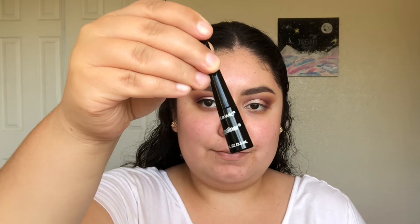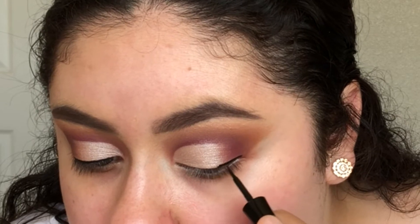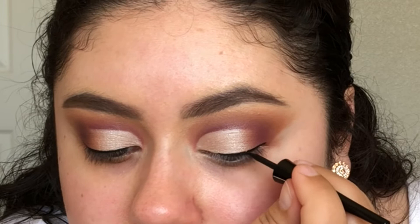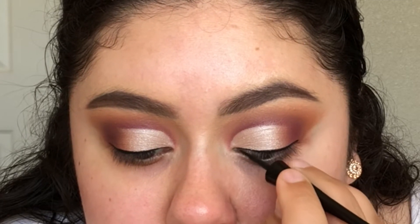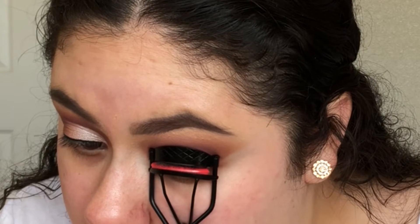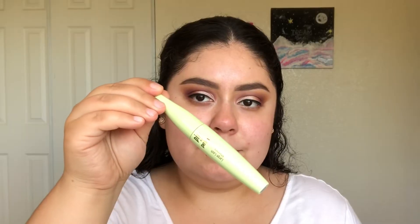For liner today, I'm using the Wet n Wild Mega Liner. I'm curling my lashes and applying mascara. Today I used the Large Lash Mascara from Pixi Beauty.